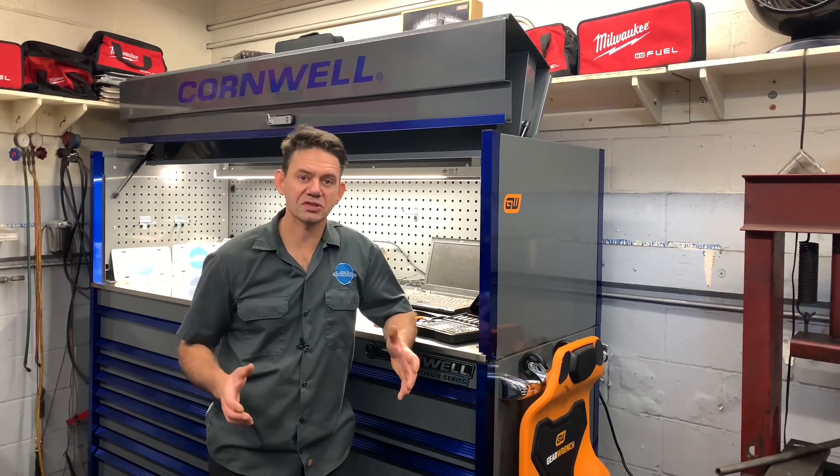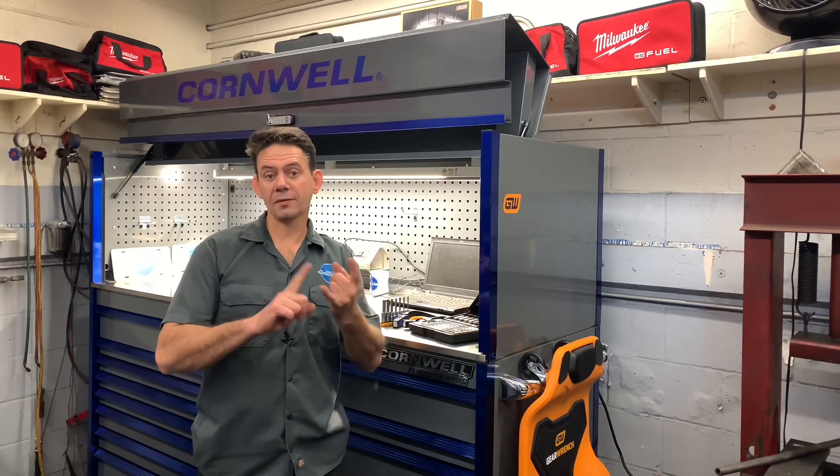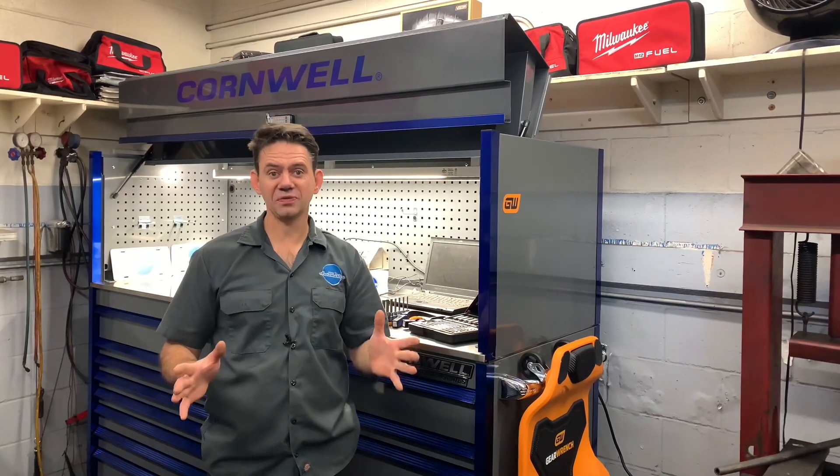Hello and welcome to How-To Automotive. Today I've got a couple of automotive repair tips for you guys that are either going to save you time, make you money, or prevent you from messing something up. So stay tuned for that.